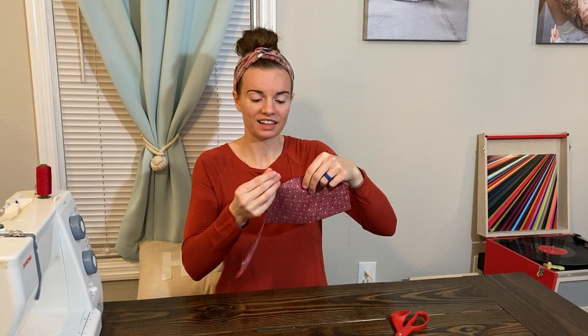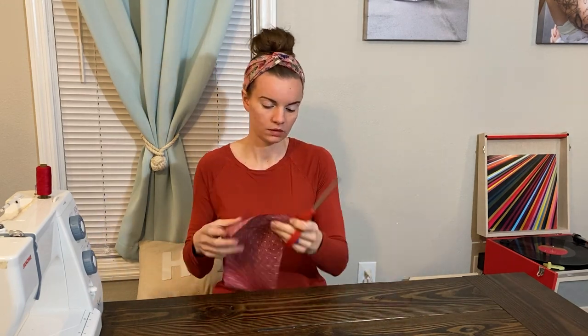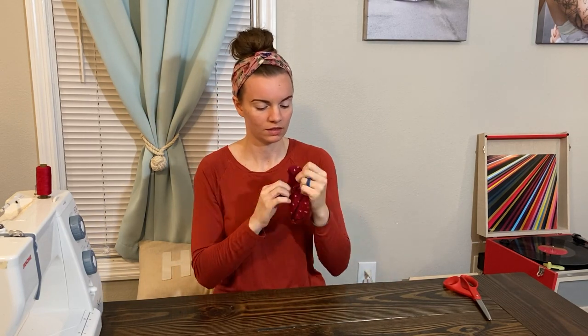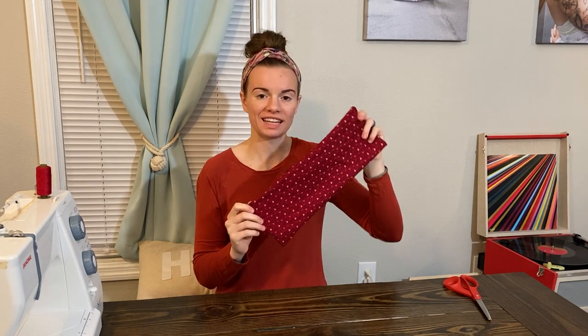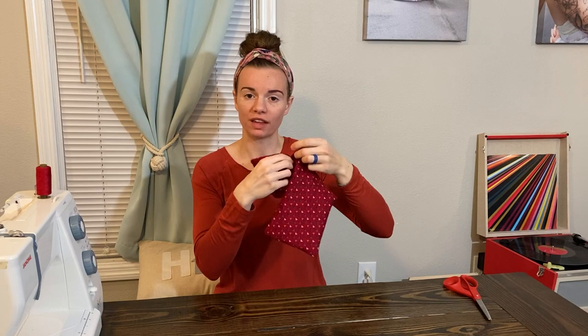Let's go ahead and cut our loose strings and we'll flip this right side out. Here's what our heating pad is looking like so far, with the opening that we've left for the rice to go in.